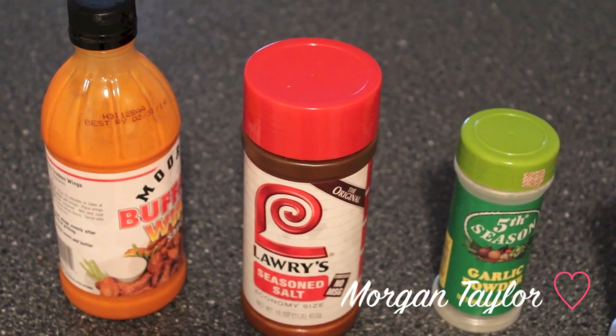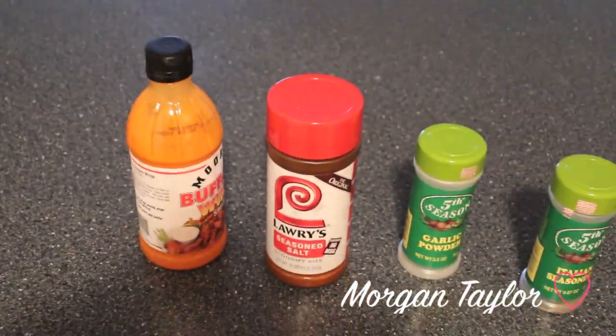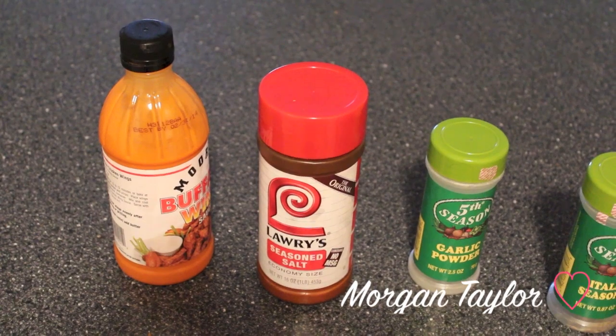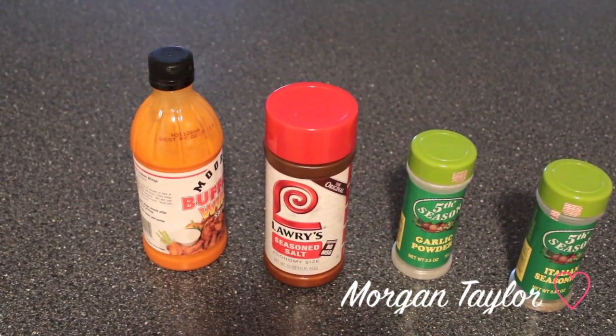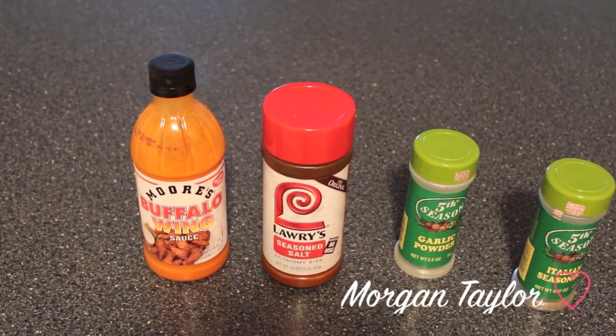Hey YouTube, it's me Morgan and I'm going to show you how to make my chicken wings today. People requested how I made them, so I'm going to show you the ingredients I used.